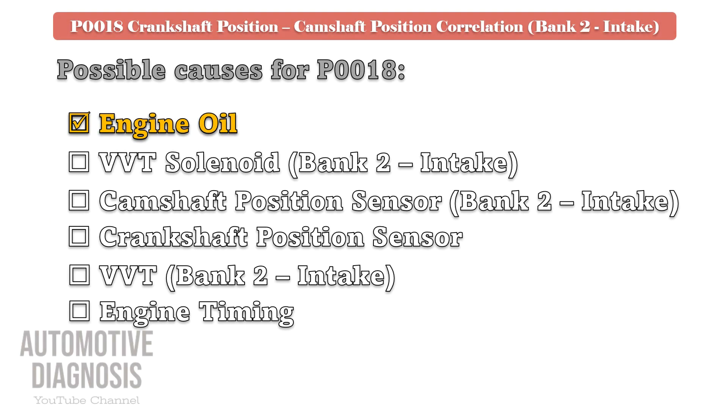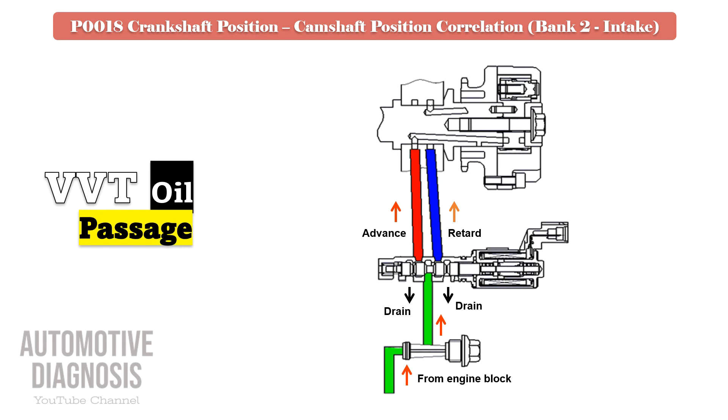Bank 2 intake VVT solenoid testing procedure. As you can see here, the VVT solenoid provides engine oil to the VVT in order to advance or retard the timing.